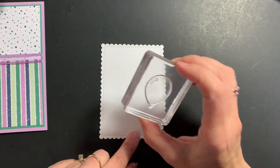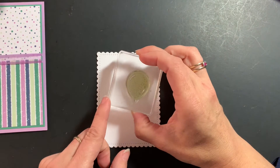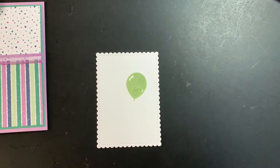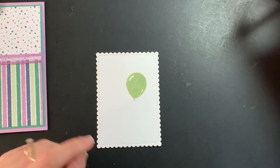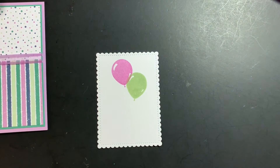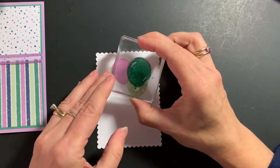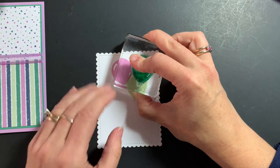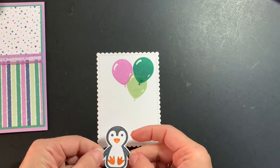I'm going to bring in my label that I have die-cut using the Stitch So Sweetly dies, and we are going to use the balloon stamp which came in the Penguin Place set and stamp a few balloons. I'll start with Soft Seafoam and stamp one balloon down there, clean it off real quick. Next we'll do Fresh Freesia and put that one there.